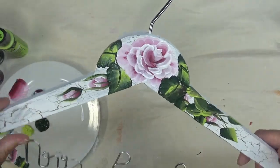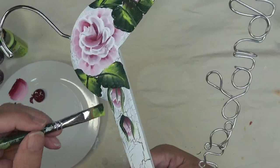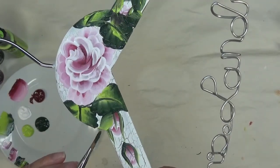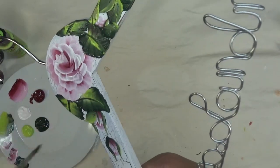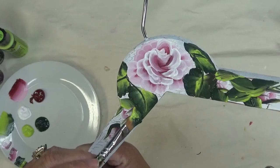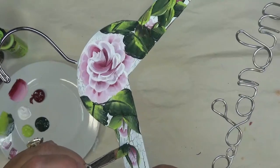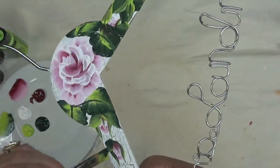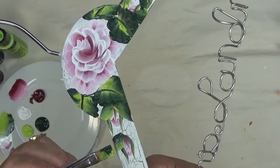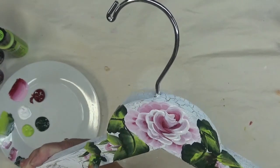I'm just going to swirl this one over here and then continue on doing the little leaves like I did before. I'm going to pull this over here so it comes out, and still make sure I'm doing the same direction on this one. When I'm saying that, I just mean that I have the lighter green going the same direction as it is on the opposite side — or the darker, however you want to look at it.